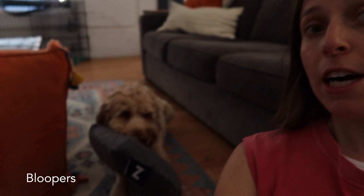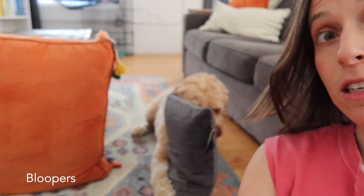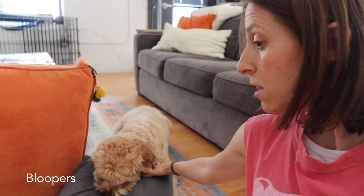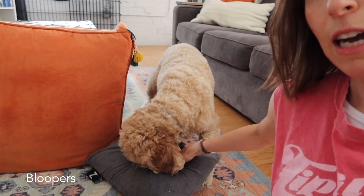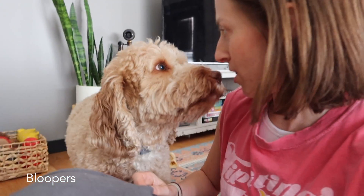What did you take while I was vlogging? Did you steal that pillow while I was busy vlogging? Why did you take that pillow, Gouda? I'm gonna take that back now. Were you not getting enough attention?